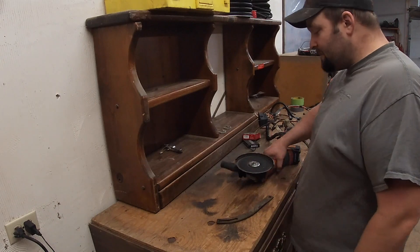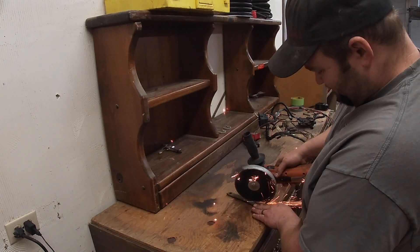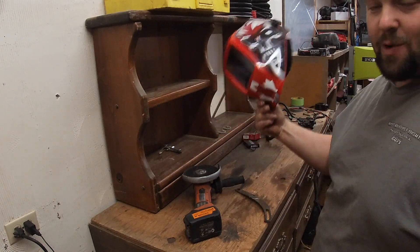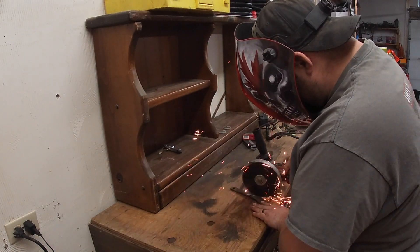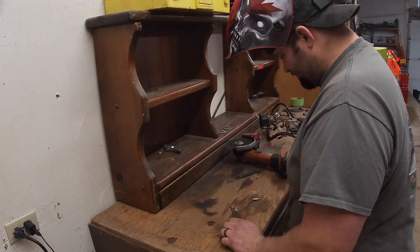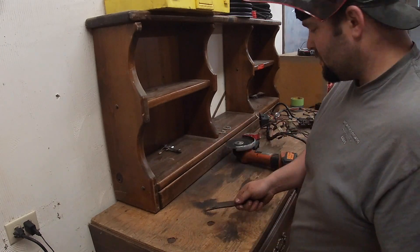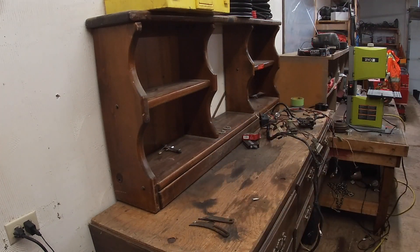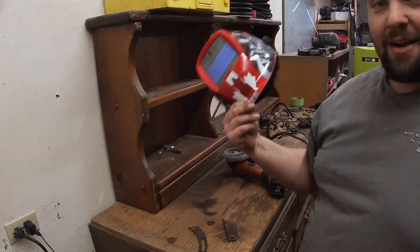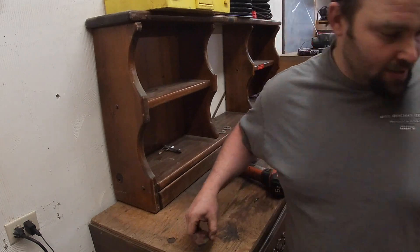Alright, here we are at the trusty workbench. Got the grinder with the wheel that's already coming apart. Don't be stupid like me - wear glasses. I don't have glasses but I got Steven's welding helmet, so let's give this a try. We'll clean these up a bit and change over to a flap wheel. I grabbed the welding helmet but wasn't using it because I couldn't see anything. I'll have to remember to bring some glasses before I'm totally blind.